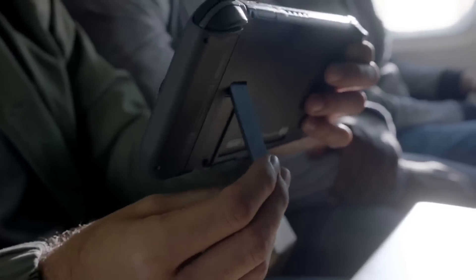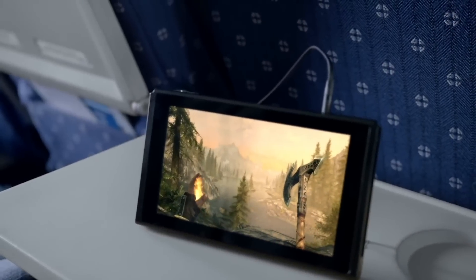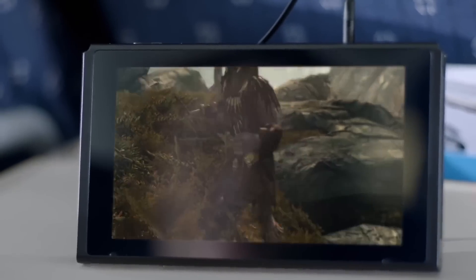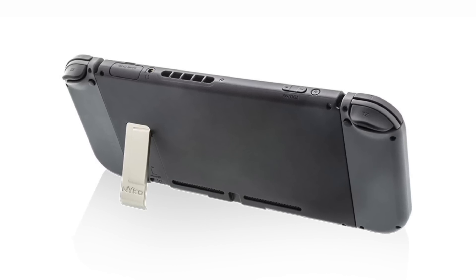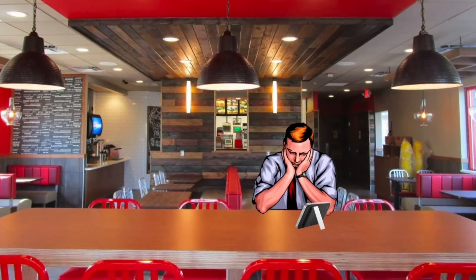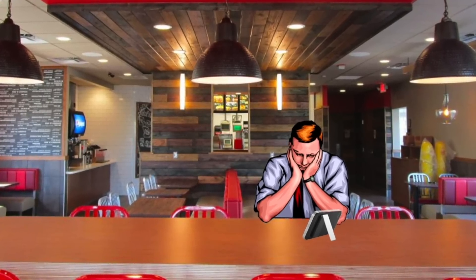If you get a Switch Lite, we regret to inform you that you can't be that guy from the initial Switch reveal trailer who's playing on a tray table — which makes a little sense if you don't have detachable Joy-Cons either. That being said, I fully expect there to be third-party cases with a kickstand integrated into them, like the ones people buy for their phones.